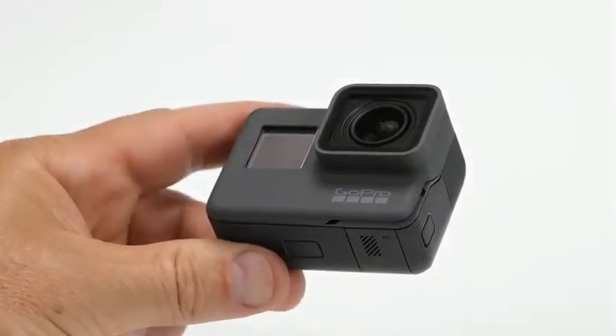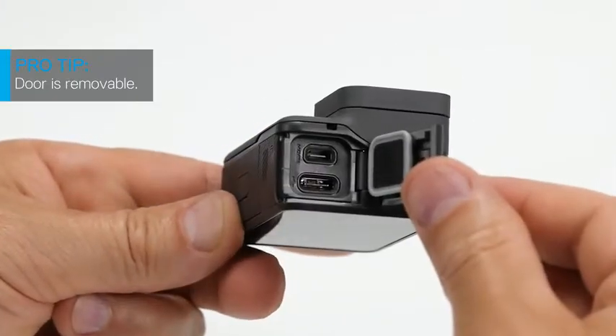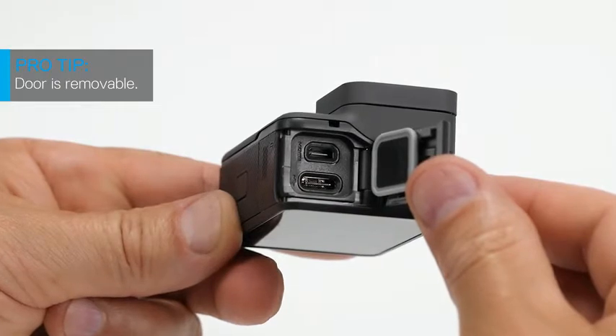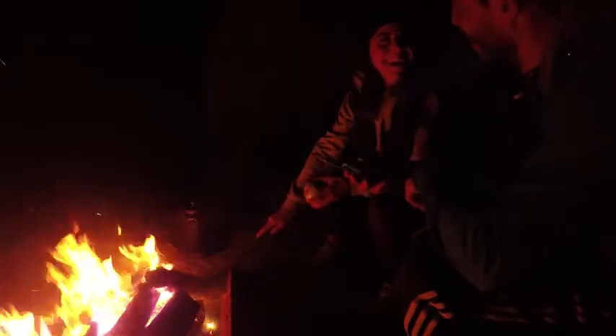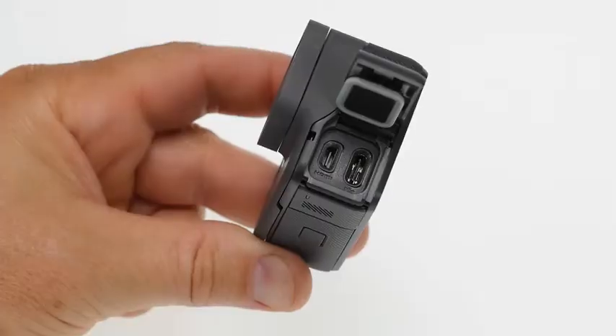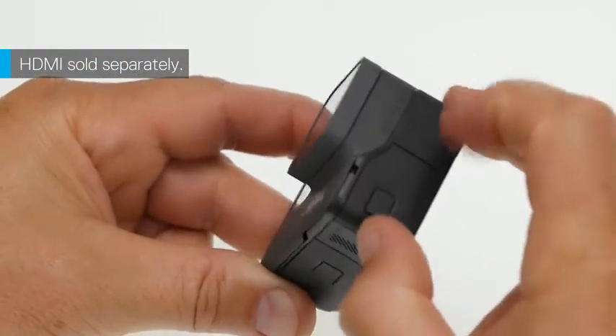On the side of the camera closest to the lens there's a side door. Hold down the latch release button and slide the door open. You'll see a USB-C port for charging and an HDMI port in case you want to connect your camera to an HDTV and watch your content on a big screen. To use the HDMI port you'll need a micro HDMI cable, which is sold separately.